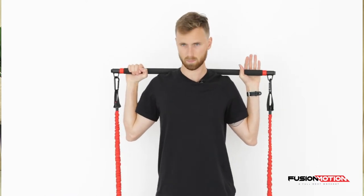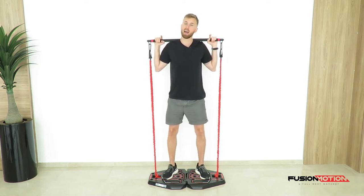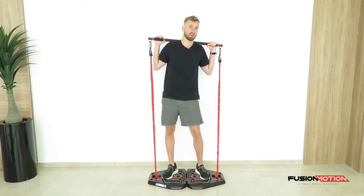Grip the bar with your hands and start by pressing your heels down into the ground and your big toe as well — almost like holding the floor like a monkey holds a tree.